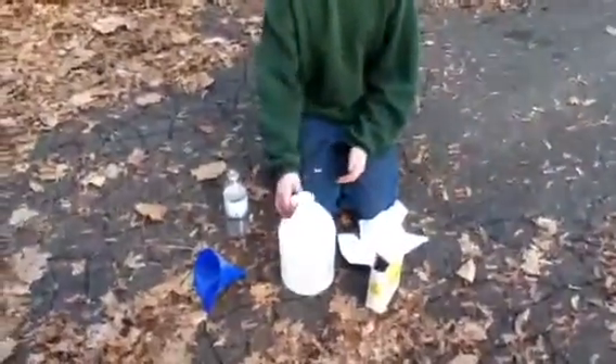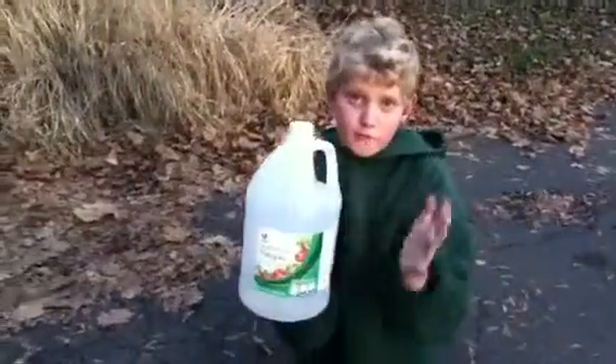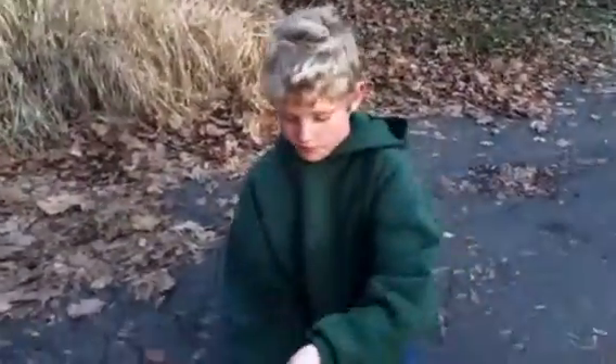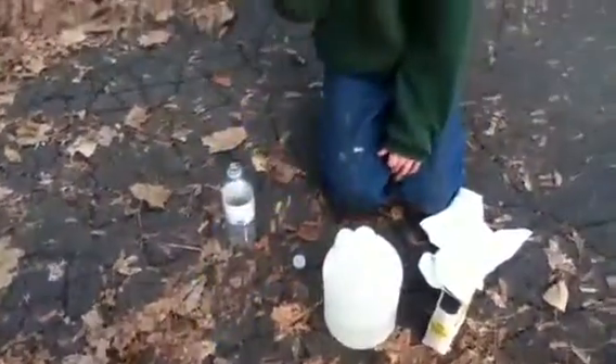Today we're going to be trying to make a baking soda and vinegar bomb. What you need is Stop & Shop vinegar, a water bottle — any type will work — and a funnel.